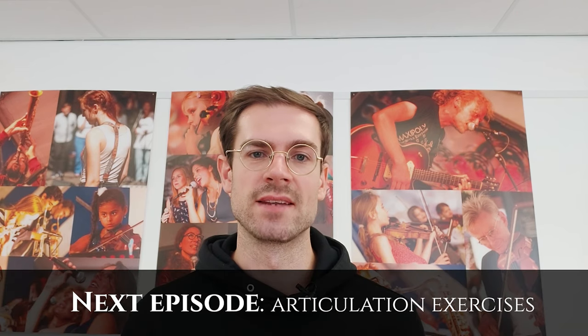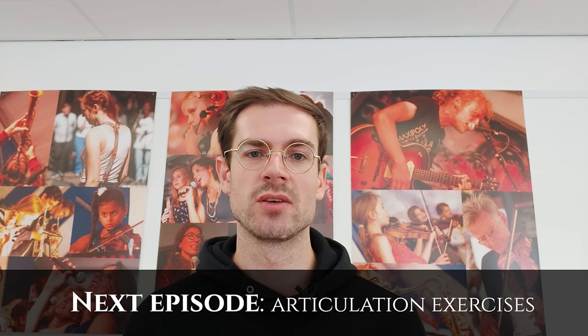Thank you for watching. I hope my tips will help you, and in the next lesson I am going to be talking about articulation exercises.